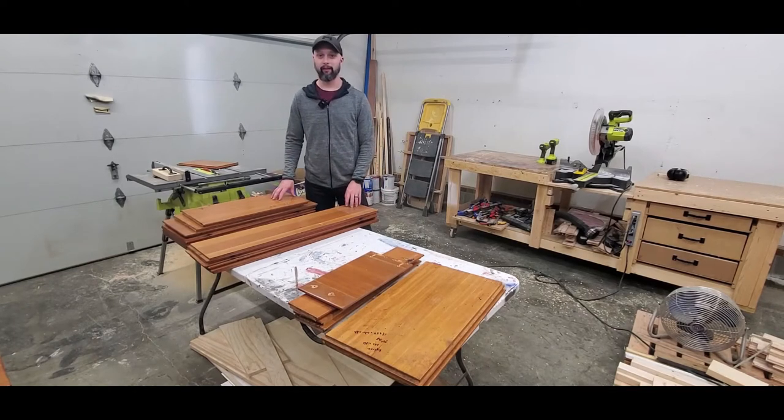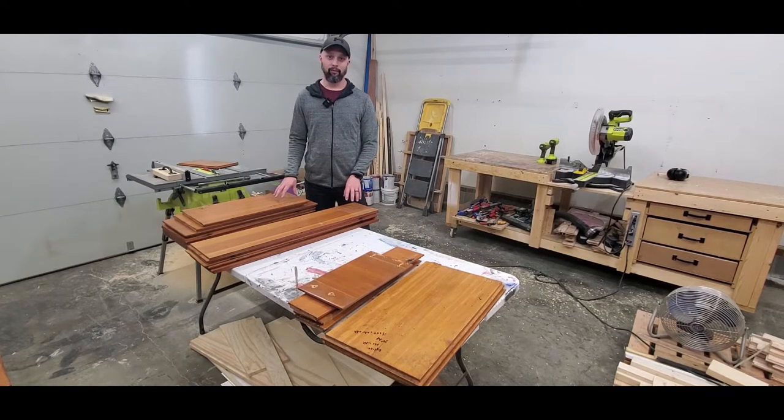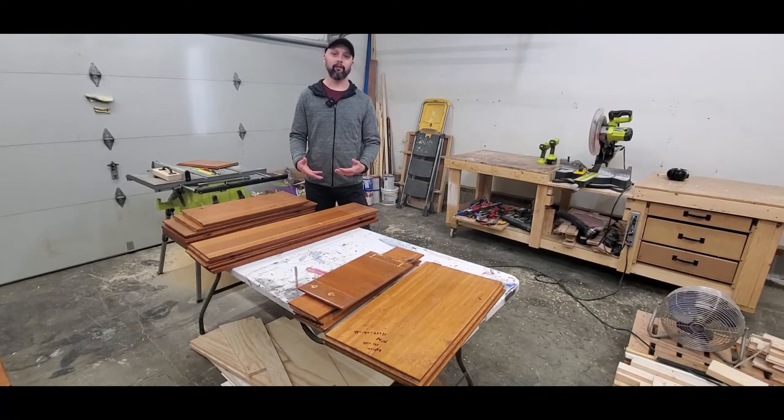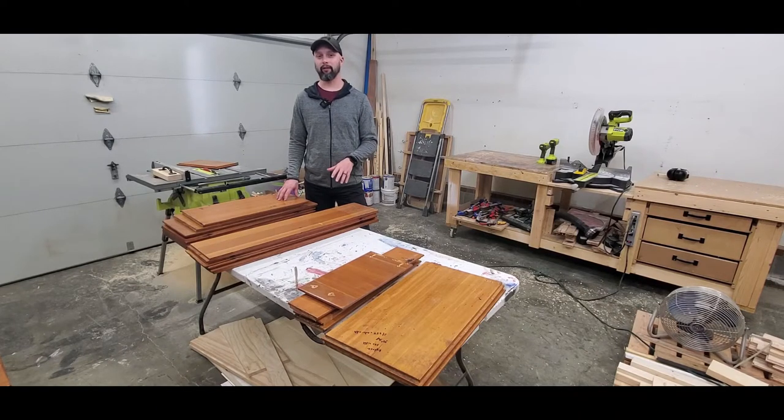Hey everybody, it's your old pal Wood Doofus here. Updating kitchens can be really expensive, so one of the cheaper options is always just to give your kitchen a facelift. One part of a facelift is just upgrading the doors on your cabinetry. If your cabinets are in good shape you can keep them, but maybe you don't like the way they look — so that's where this option comes into place.